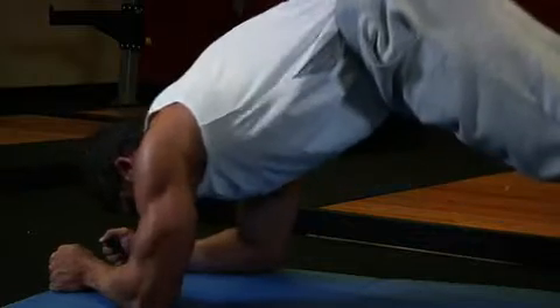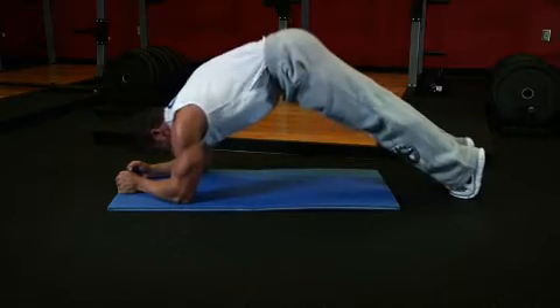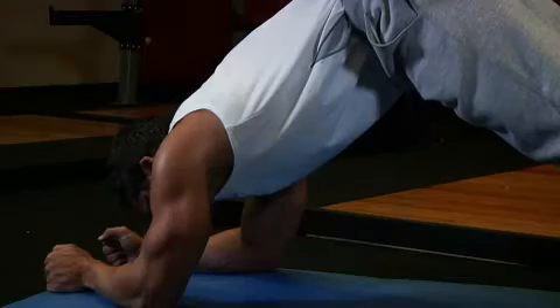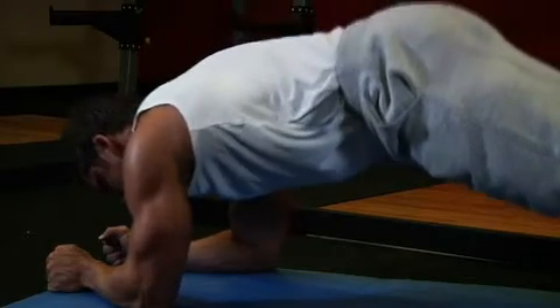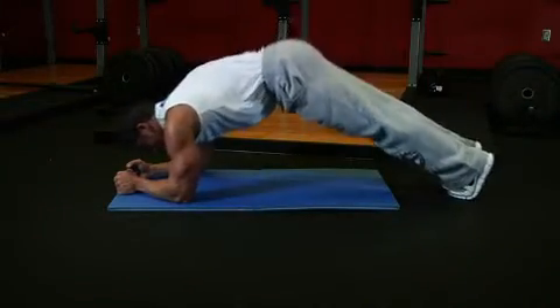Raise your glutes toward the ceiling, then exhale and squeeze your abs tightly to close the distance between your rib cage and hips. This will raise your body into a high bridge position. Then inhale slowly and lower back down into the starting position. Don't let your back sag downwards.